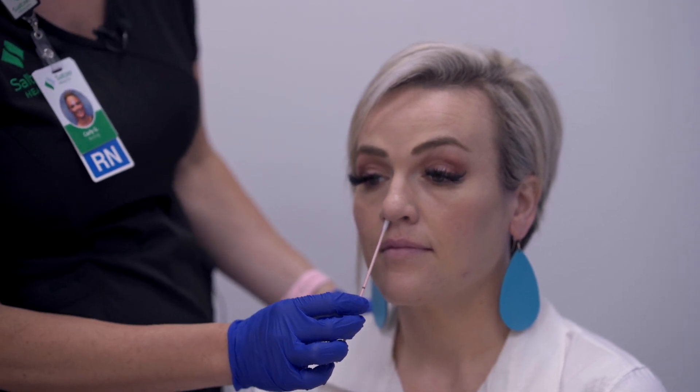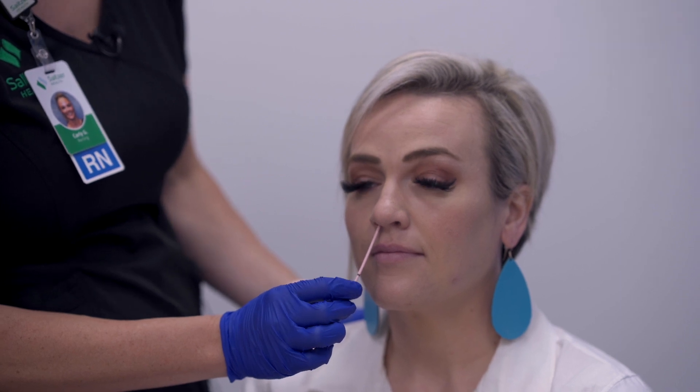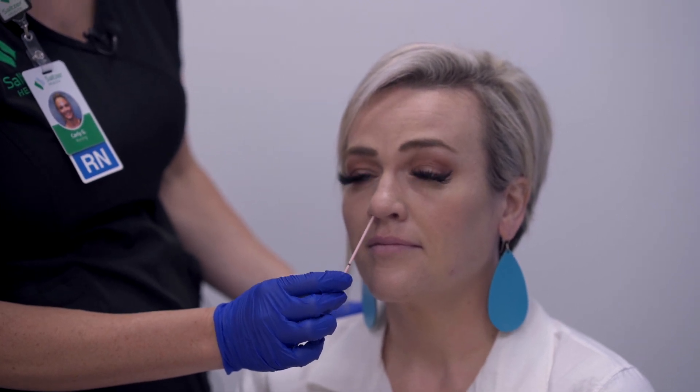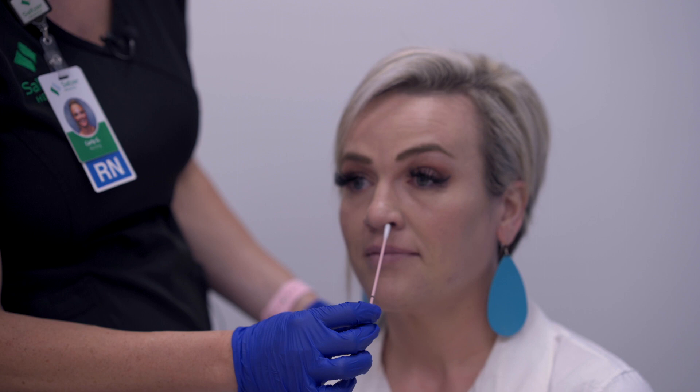Go right in until you feel a little resistance, then circle the side of the nose for about five seconds, making sure you're getting the side of the nostril. Go ahead and pull out and repeat on the second side.